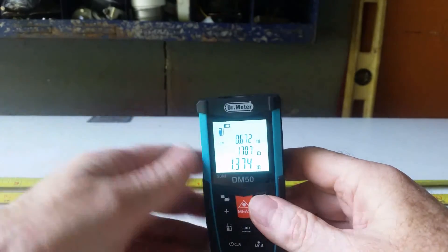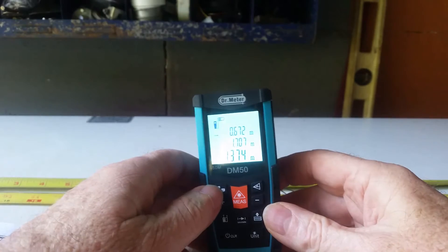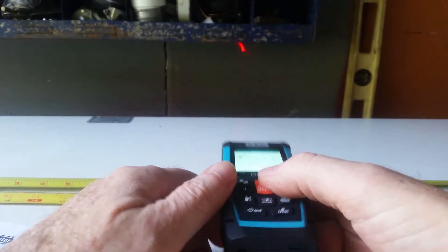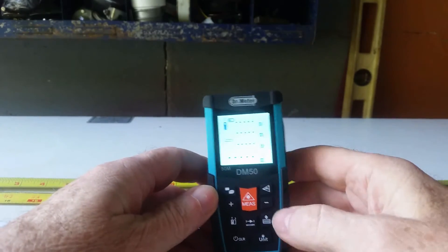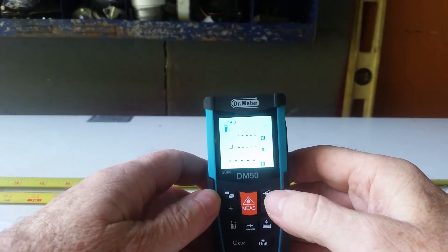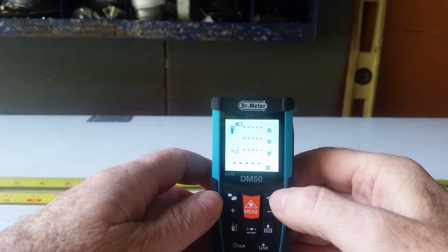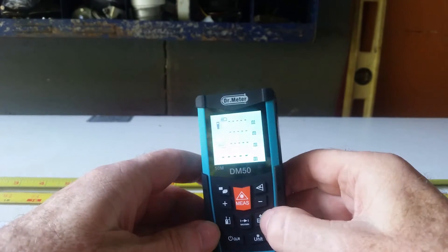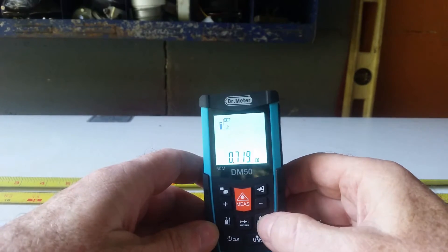The other icons here are for square foot. You take a measurement in one direction and then another direction, and you've got your square footage. There are also Pythagorean measurements — a two-point measurement there and this one's for three-point measurements. All of these features work great. History brings up the last 20 readings you had on the device and will continuously store up to 20 readings.